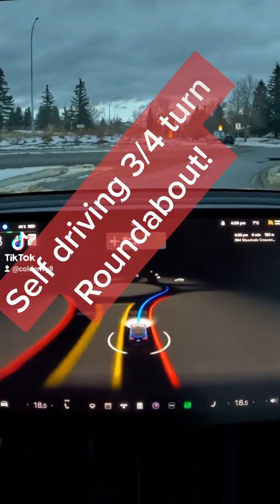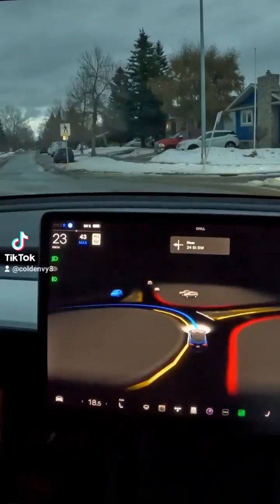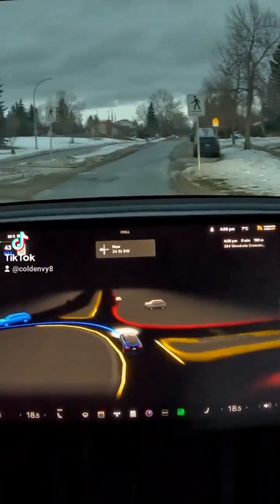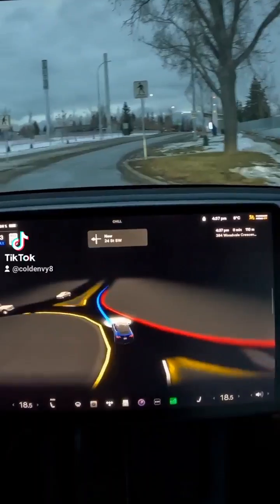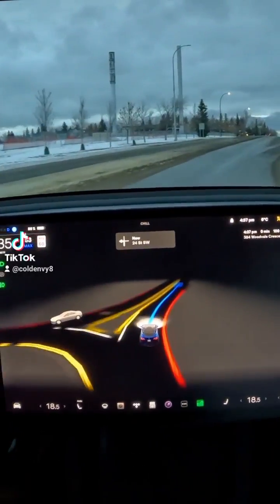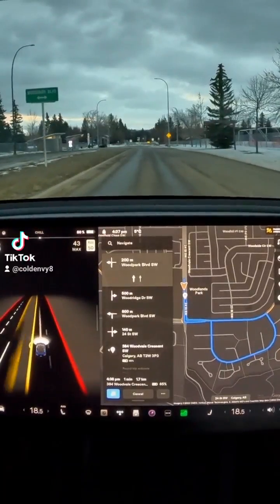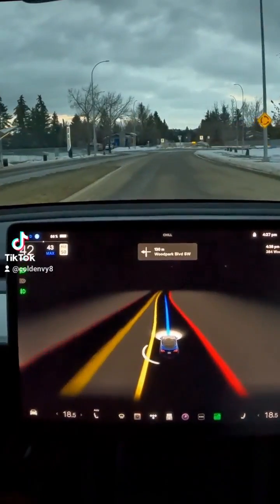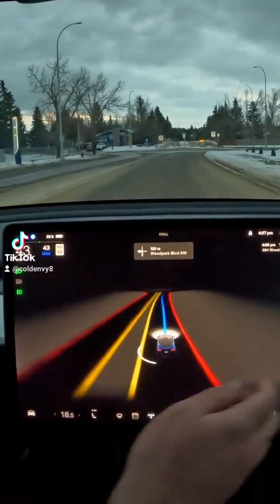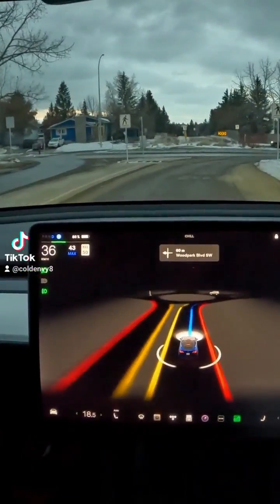Self-driving three-quarters turn roundabout — it enters very nicely and is routing it very nicely too, very smooth. I've never done this before. It doesn't really route me to do a U-turn; it is saying it's going to take a left, but we might be able to pull this off. I'm going to keep it as a full screen.